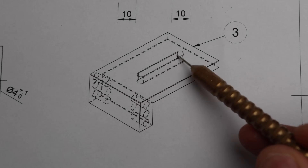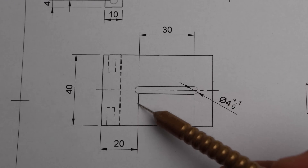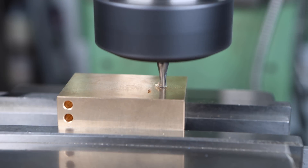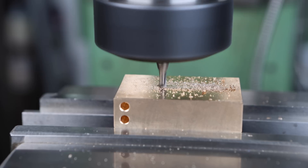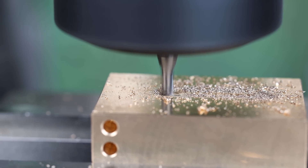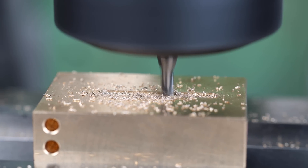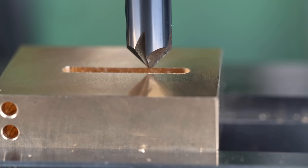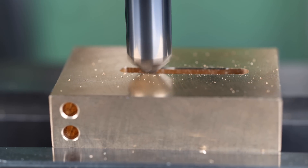Now I'm going to move on to cutting this slot. It's 30 millimetres long and four millimetres wide. It's going to carry the cam lock mechanism, and the reason it's a slot is that the cam lock mechanism is adjustable to allow us to fit this vice stop onto many different types of vice. I'm using a four millimetre slot drill for this operation and I'm cutting the slot before I mill away the rest of the body section, just to make the work holding easier. So that's the slot finished. It's going to be quite difficult to deburr by hand so I've decided to use a 45 degree chamfer mill to put a nice finish on the edge of that slot.